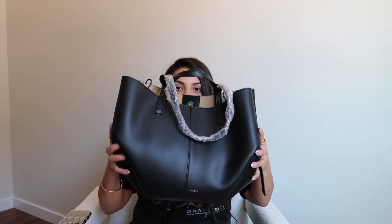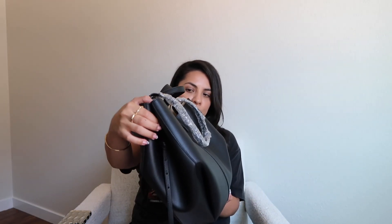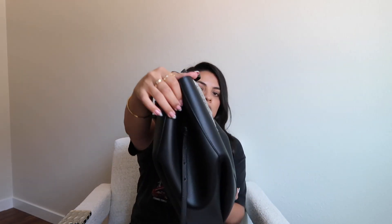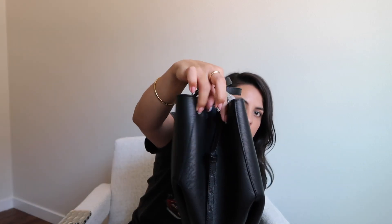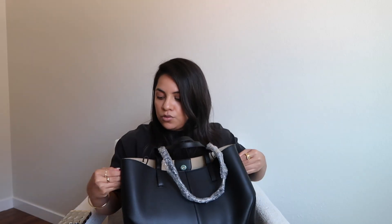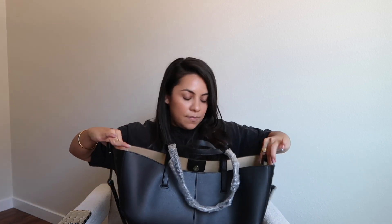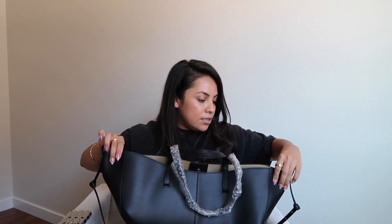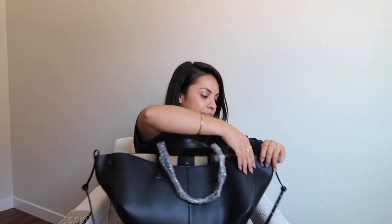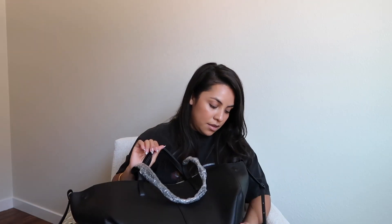You can wear it with the corners tucked in like this — as you can see, this side is inserted into the purse and held on by magnets. Same on the other side. Then if you release the magnets and pull out the sides, you can reattach the magnets on the inside, and now it's the bigger tote size. So depending on what you're stuffing it with that day, you can change the shape.